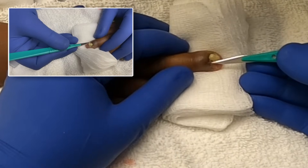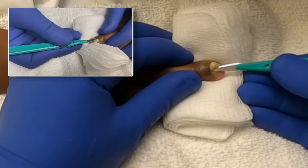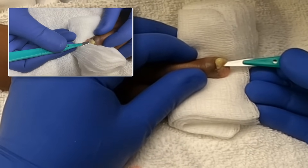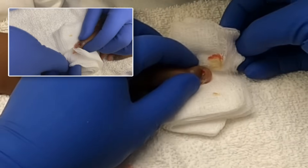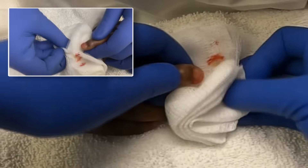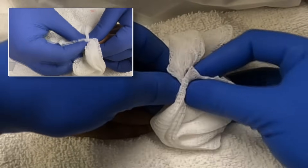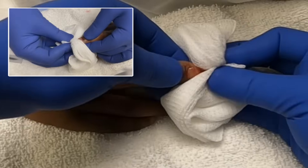Give it a little bit farther. It's almost done — they're doing it right now. After we got the local block done the patient didn't really feel anything. It's all done — you can just manually express whatever's left after that with compression.